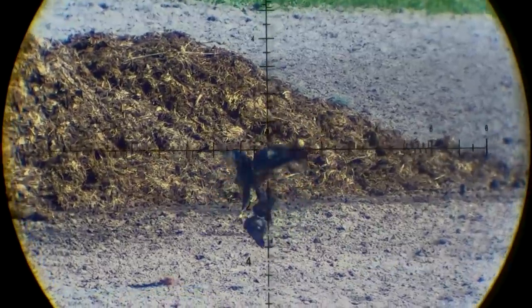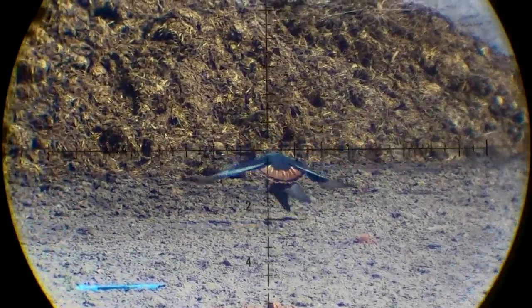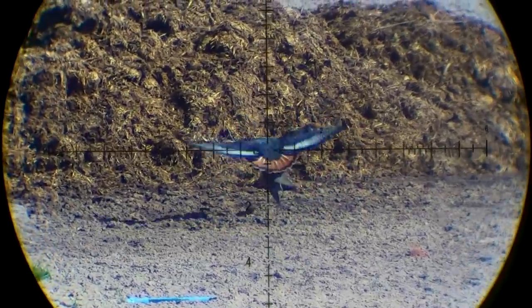I'm not the only one taking pest birds down on this farm this morning. This falcon just caught himself a nice fat pigeon. Good on you brother, let's smash them together.